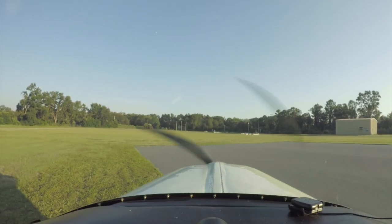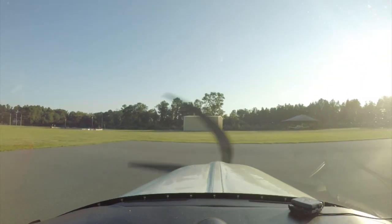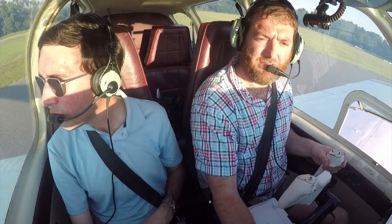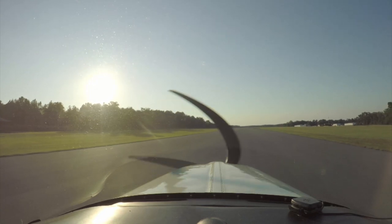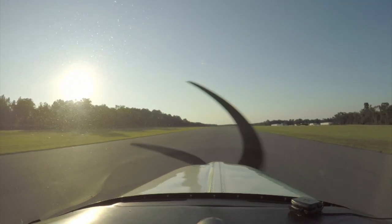We'll get lined up here on the runway. And if you were flying a lesser aircraft, you would want to confirm that your DG matches the runway heading, of course. Don't go all the way back — just let it idle around 1,000 RPM. That's what it likes. The boys have it tuned so it's not going to quit, but it likes about 1,000.